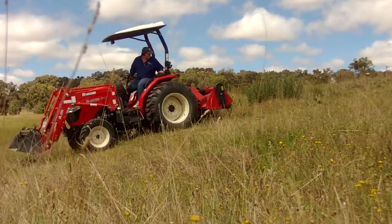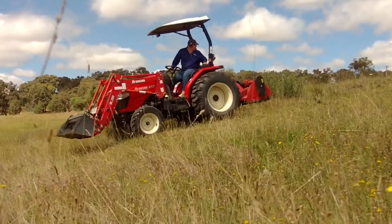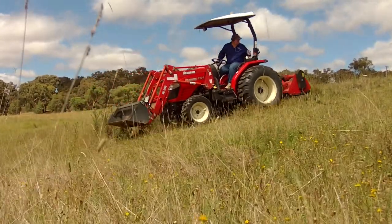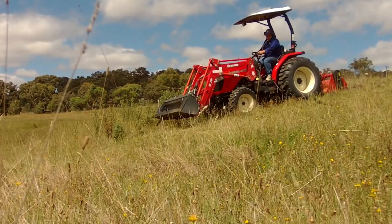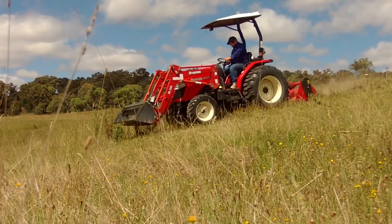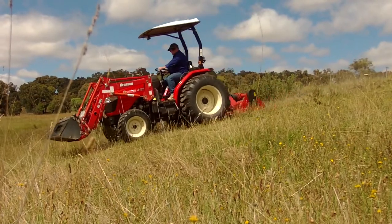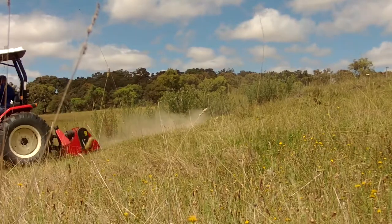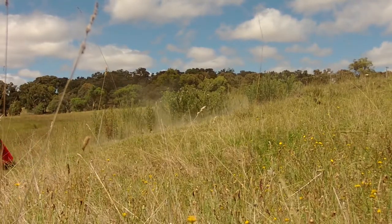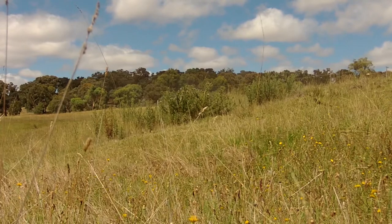Most of the weight and torque of the tractor is sitting on those big rear wheels straight under your bum. So when you're working on a slope, what you want to do is reverse up the slope and then work your implement heading down the slope. That will give you maximum control and avoid the tractor wanting to flip over and land you on your head.